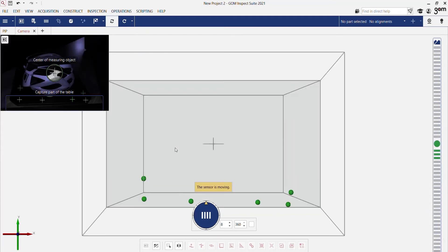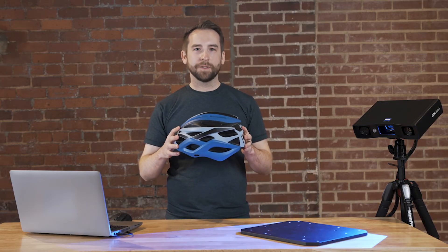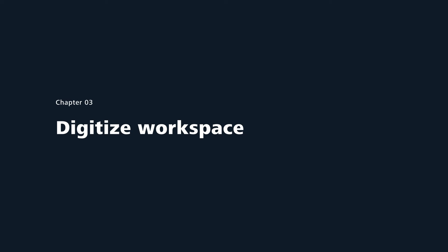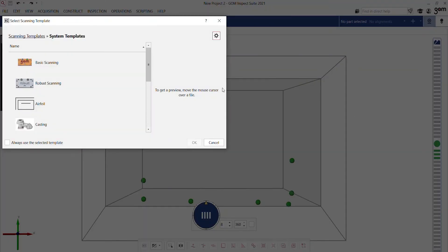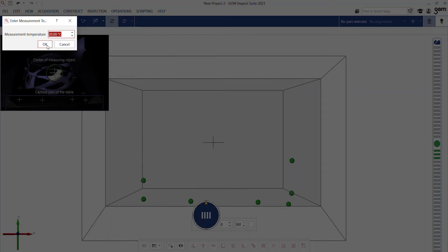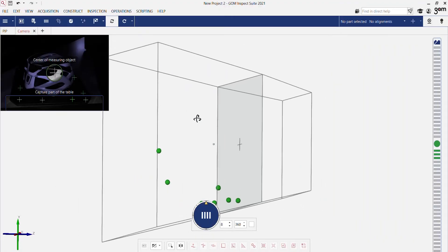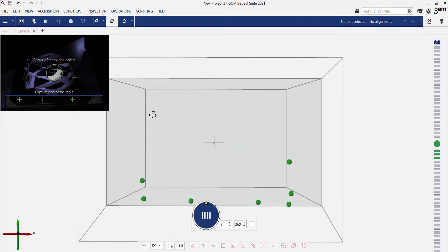When the sensor is turned on, the software automatically recognizes it. This gives you preset settings for a defined application. In this case, we choose the basic scanning template. The combination of the calibrated pair of cameras results in this field of view. Everything that fits in this will be scanned with high detail and accuracy.